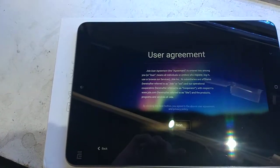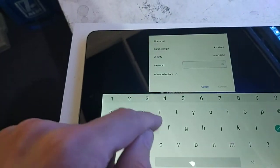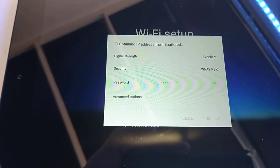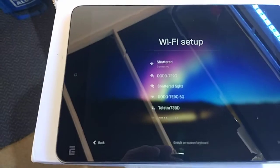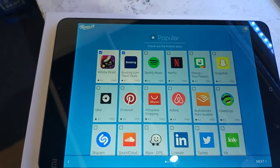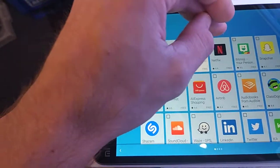So I'm just going through the initial setup screen now, working my way through that — sorry about the glare. This is a completely fresh install, and so far so good.